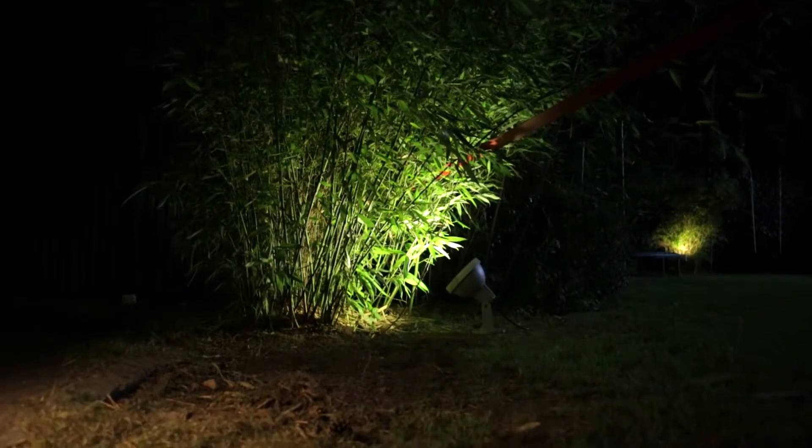Sometimes the things you love most about your garden disappear when night falls, but the right light can change all that in a flash and accentuate everything you're most proud of all around the clock.